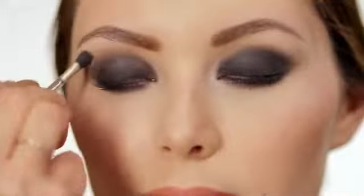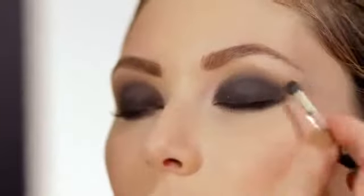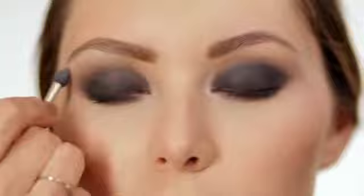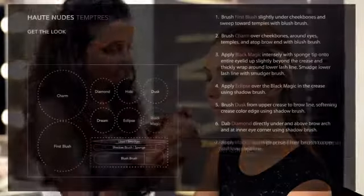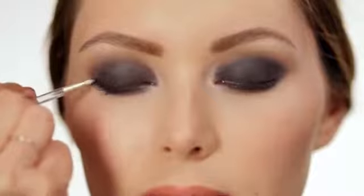Brush dust from the upper crease to the brow line. This matte nude brown softens any hard edges and bridges the colors together. Dab diamond directly under the brow arch with the sponge tip, then to the inner corners. This sparkling crystal white adds dimension and creates contrast to the dark eye makeup. Line with black magic using the precise liner brush. This blackest black matte finishes the drama and completes the look.